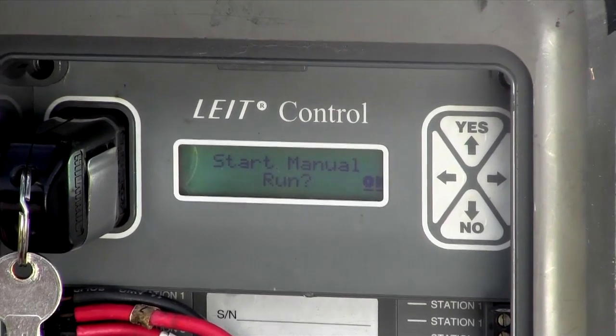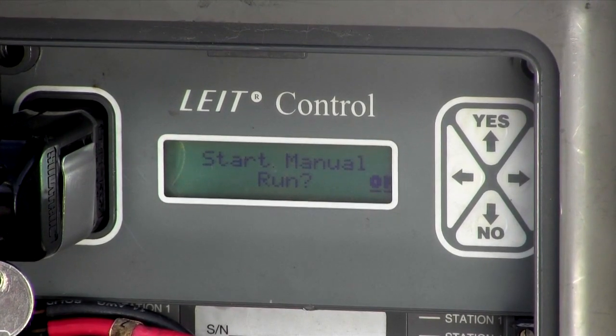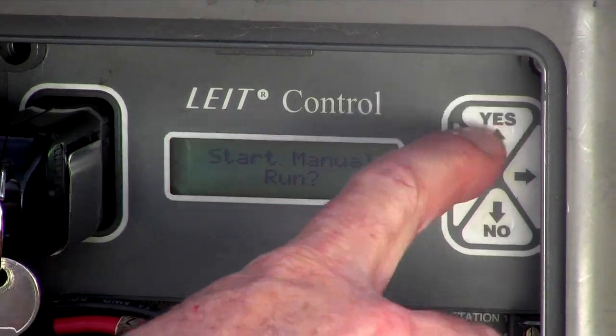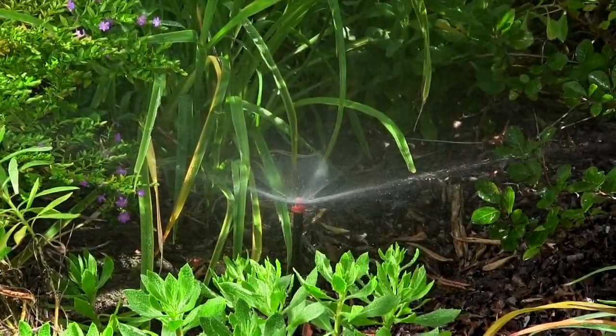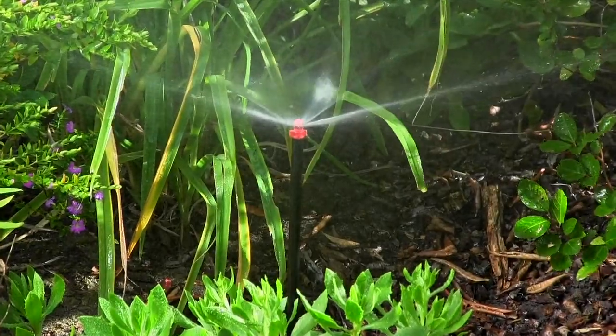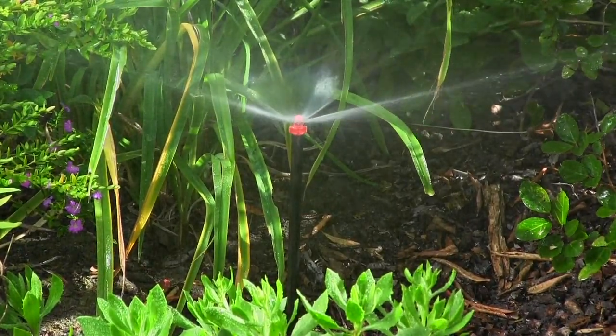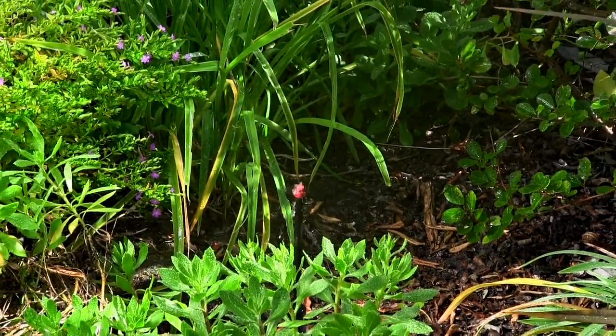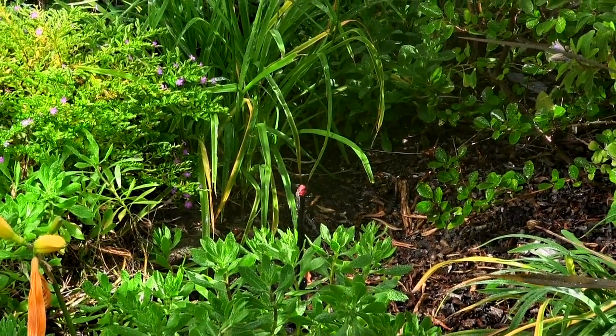Finally, from the controller or multi-pro remote, verify the controller solenoid operation by starting a manual run on the station installed. Make sure that the valve opens and closes via the controller. Please keep in mind it may take up to one minute for the valve to open.